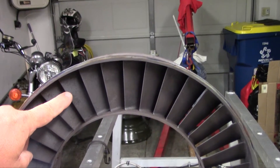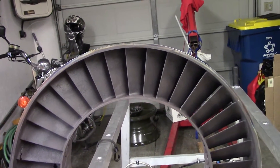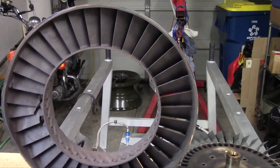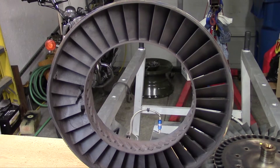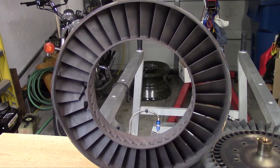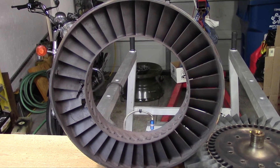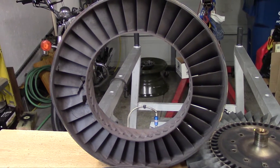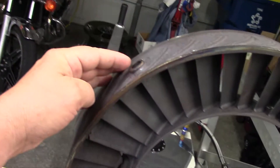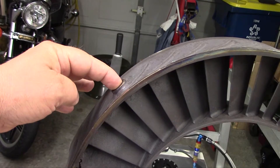These vanes redirect the gas from axial flow along the length of the engine to more efficiently strike the turbine blades. There's a question of what constitutes a vane versus a blade — I believe a vane is stationary and a blade is moving. So these would be vanes — they're stationary, attached to the case. There are three bosses where a pin or large bolt engages and locks this in place so it does not move.